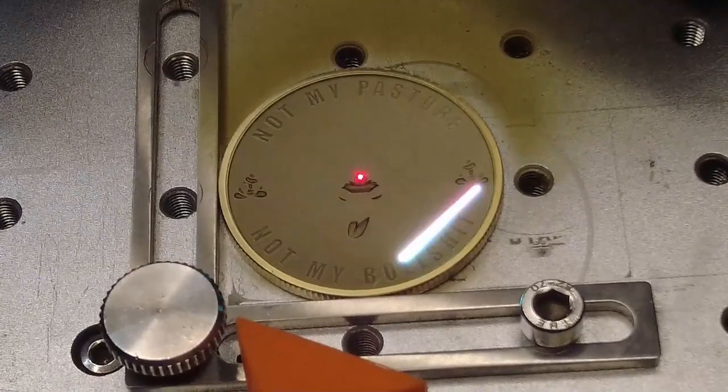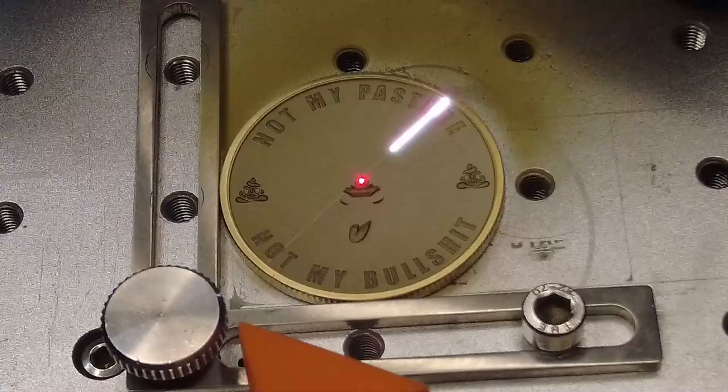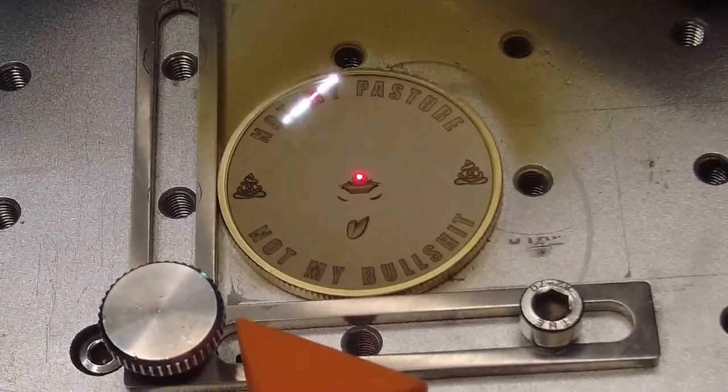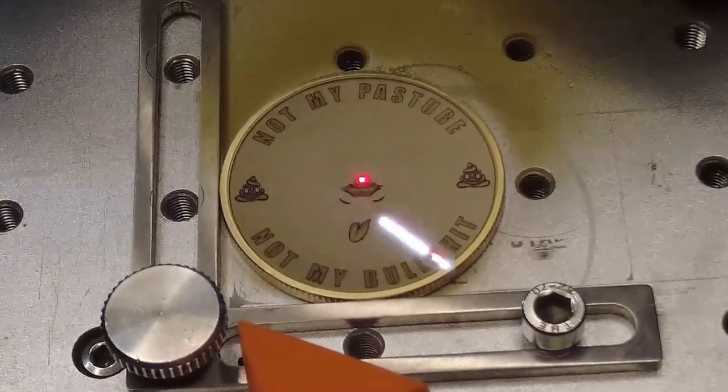This was done using 3D Slice in Lightburn. Settings are shown in the video, which is running at 50 times actual speed. Runtime for the job was 2 hours and 8 minutes, then a quick polish in a rotary tumbler afterwards.